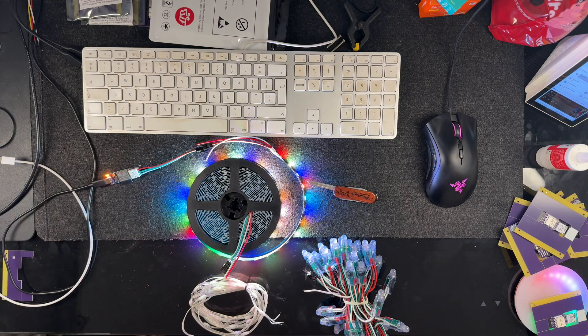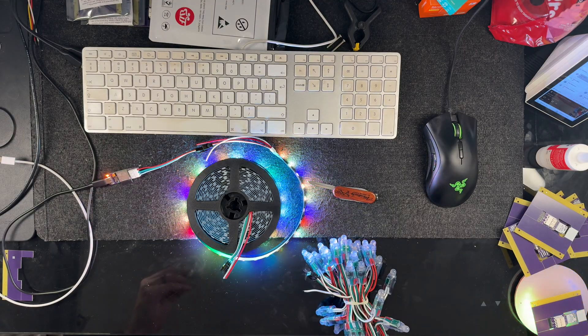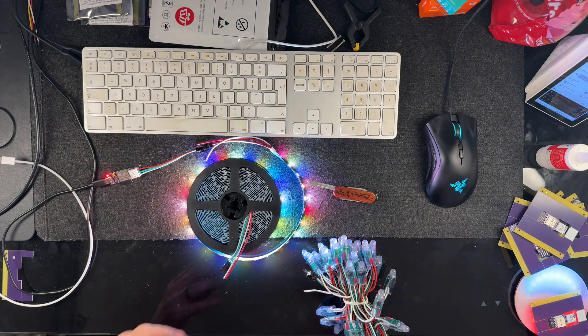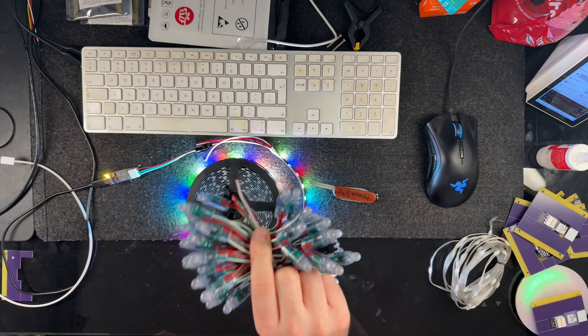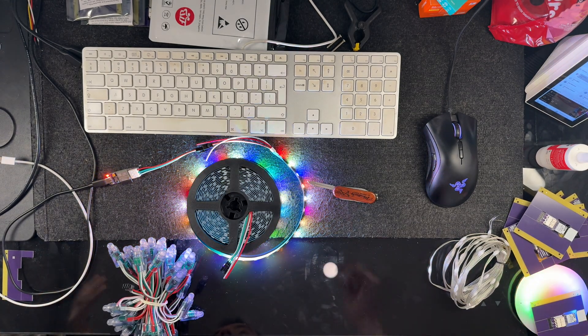Our board also includes a microphone to do audio reactive effects. The great thing about it is it can be used with a huge variety of strips and lights on the market today. There are these little seed pixels which make great little fairy lights or Christmas decorations for your tree, and larger fairy lights like this which are great on your house because they are also waterproof. Going from one strip to another couldn't be easier.